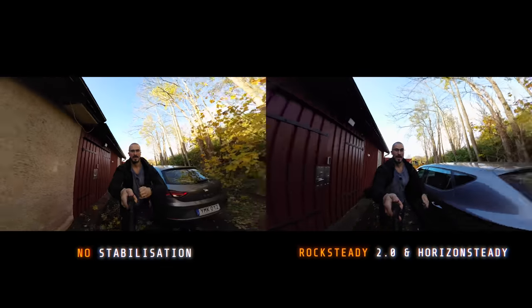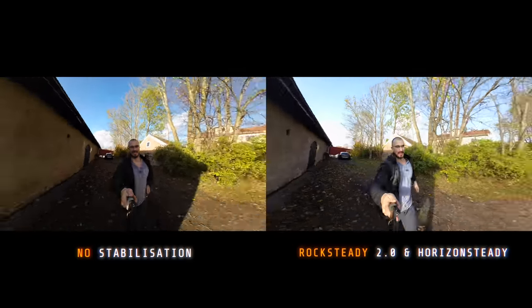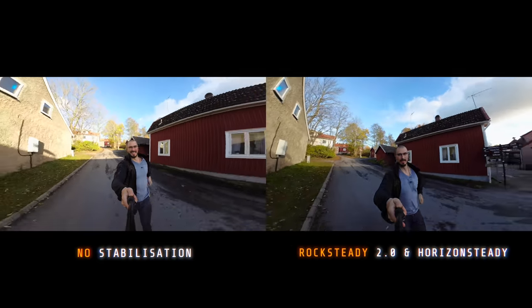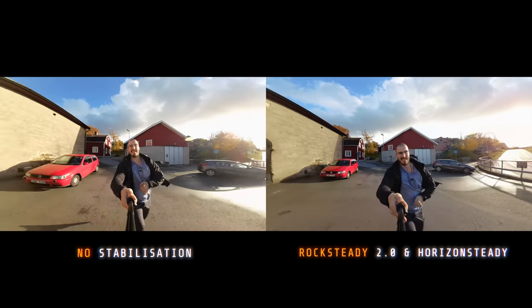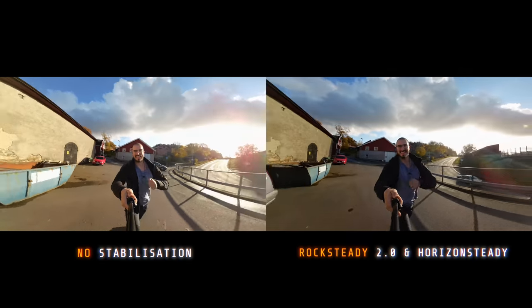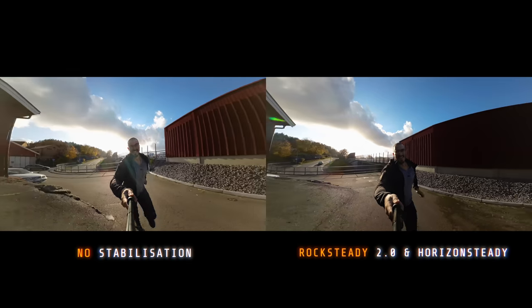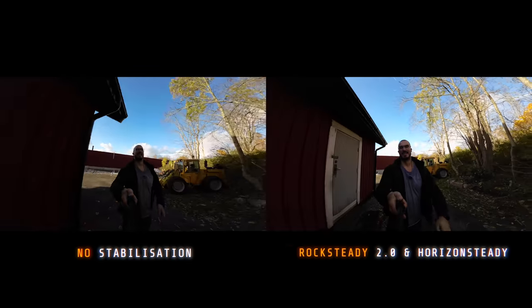Maybe if I take a run around the house and show off the stabilization of it. I guess the dad could work.